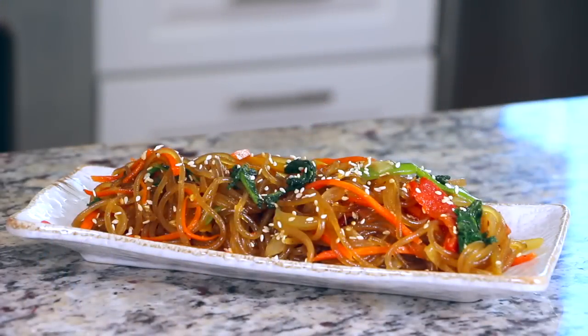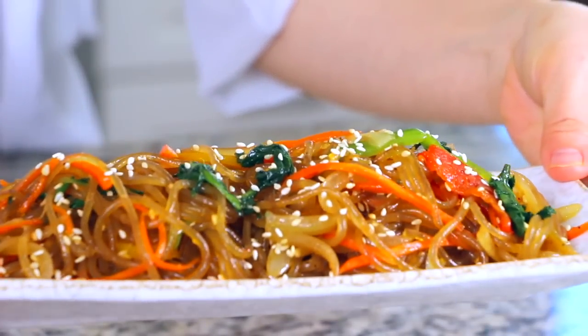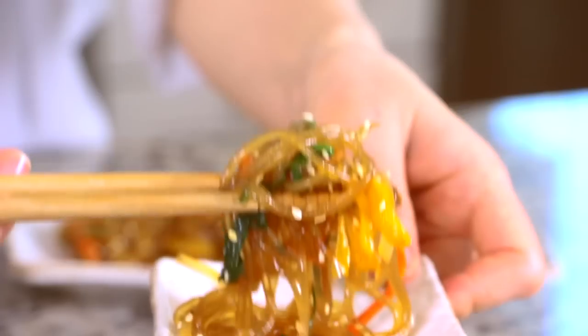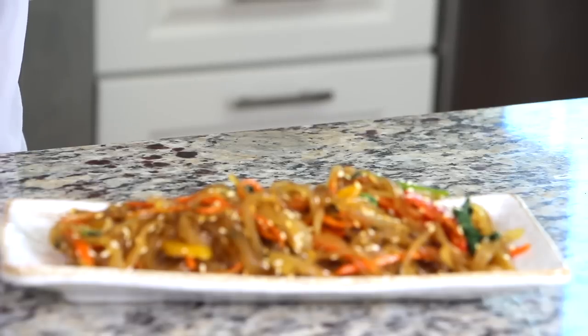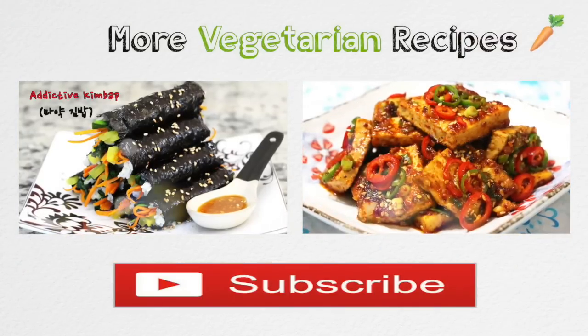This dish looks very colorful and delicious. It is amazing to see that it can still be flavorful even without any seasoned meat in it, so this recipe can be really good for vegans or vegetarians. If you liked this video, please give me a thumbs up and subscribe to my channel. Thank you for watching — see you soon again. Bye!